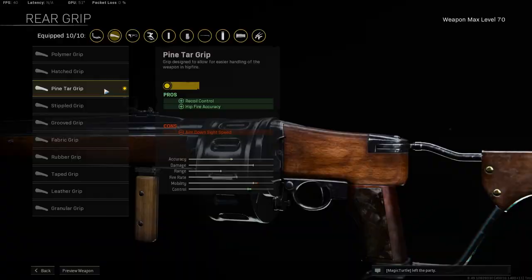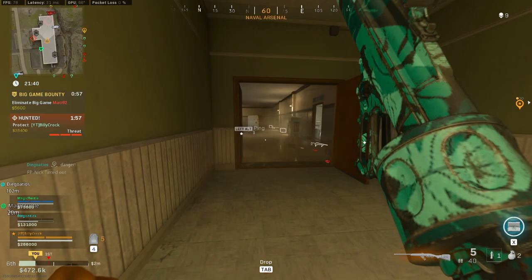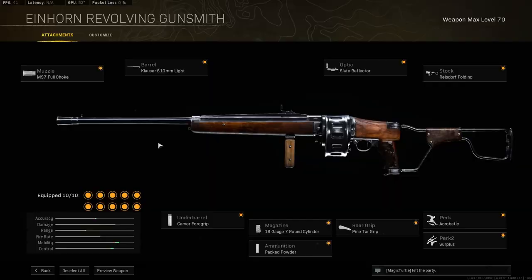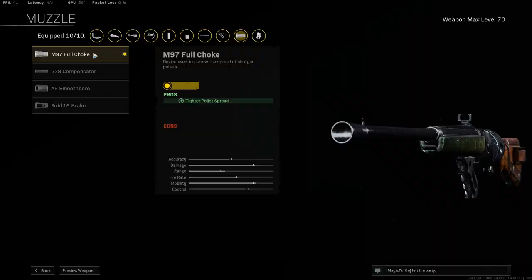For the ammo type, take packed powder to increase your damage range, giving you better one shot capacity. For the rear grip, take the pine tar grip for more hip fire accuracy. For perk 1, take acrobatic to help with mobility. For perk 2, take surplus, as this allows you to level up your gun around 20% faster — and it doubles during double weapon XP activation. The full build can be found on screen now.